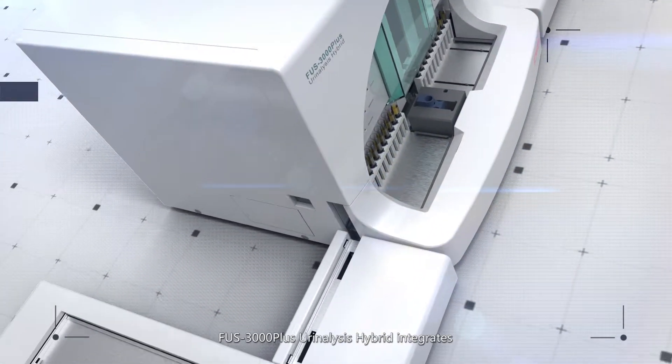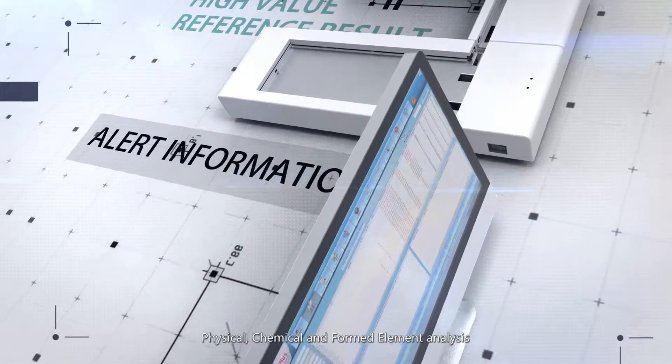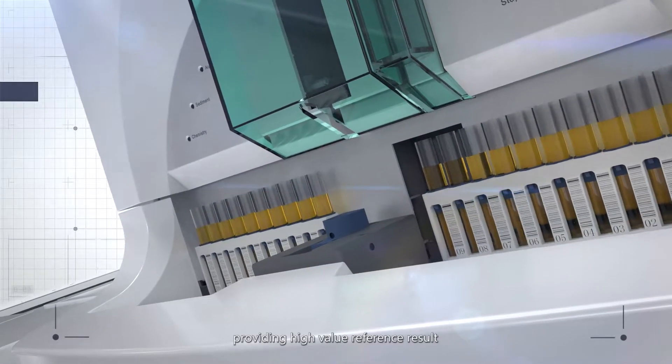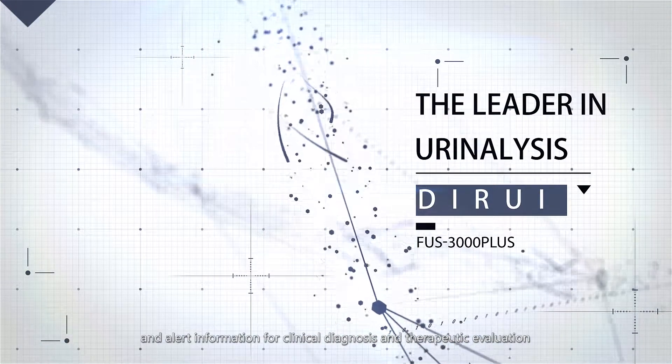FUS 3000 Plus Urinalysis Hybrid integrates physical, chemical, and formed element analysis, providing high-value reference results and alert information for clinical diagnosis and therapeutic evaluation.